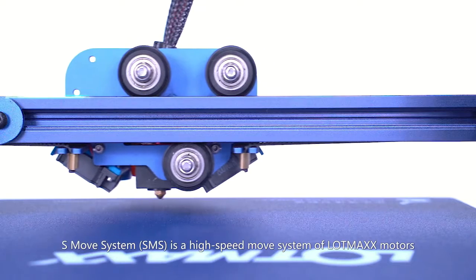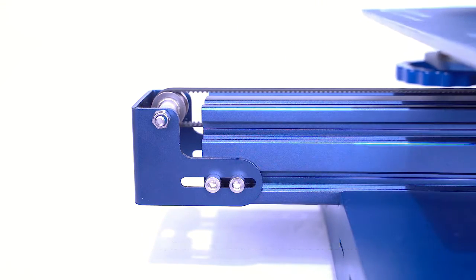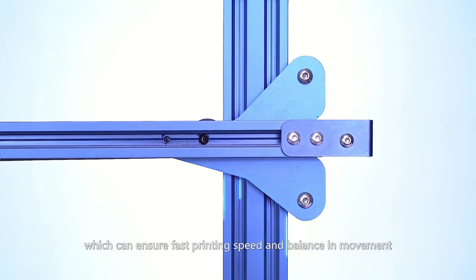The S-Move System, or SMS, is a high-speed move system of LotMax motors, which can ensure fast printing speed and balance in movement.